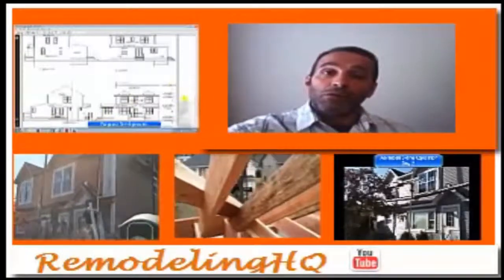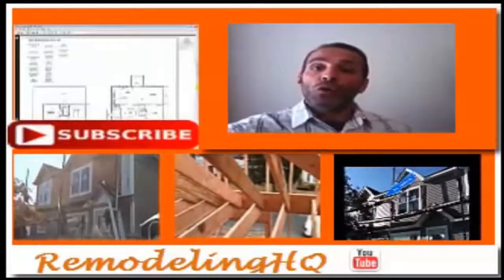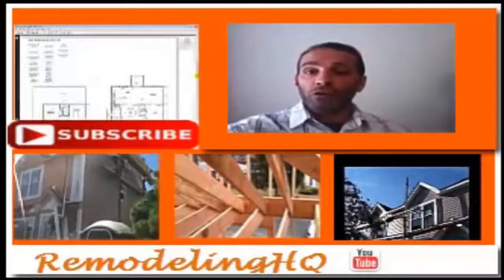Home additions, complete home remodeling. Become a subscriber — you'll see all our videos shot on location in New Jersey.